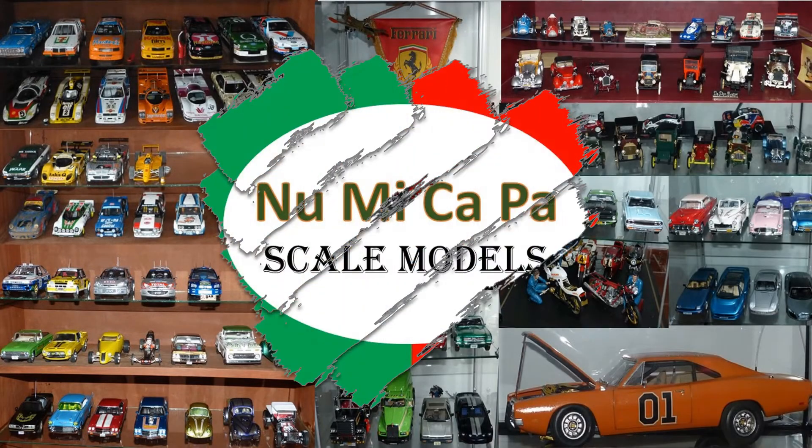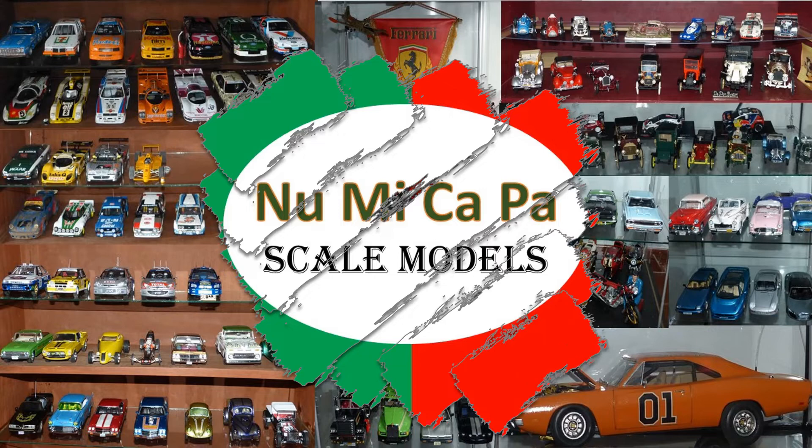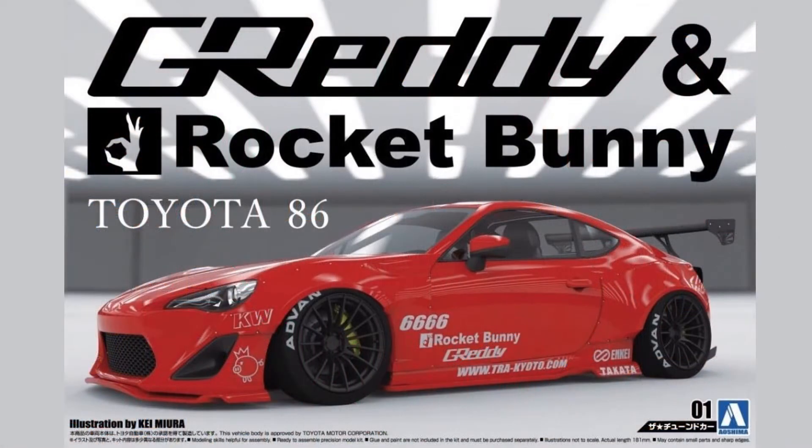Hello Scale Modelers from YouTube, and welcome to my channel. In this video, I'm going to share with you the restoration of a 2016 Toyota 86. The model kit is from Aoshima, number 050934, in 1/24th scale.